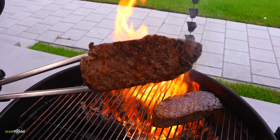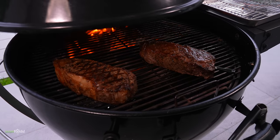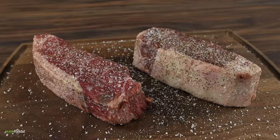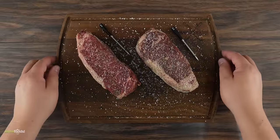First I'll be putting a nice sear on the steaks. Once that's done I'll be cooking them in indirect heat until I reach an internal temperature of 135 degrees Fahrenheit. For that I'll be using my Chef IQ wireless thermometers. Now it is enough talking — it is time to grill some beautiful steak. Let's do it!